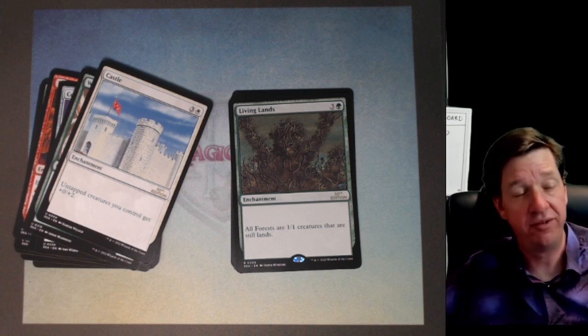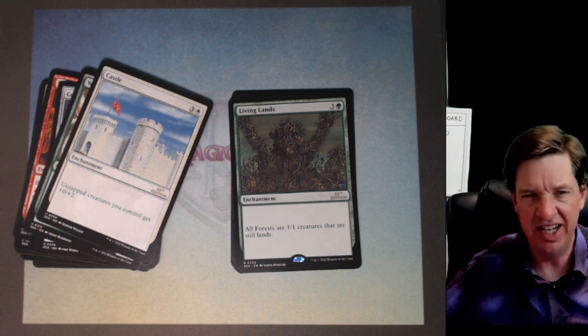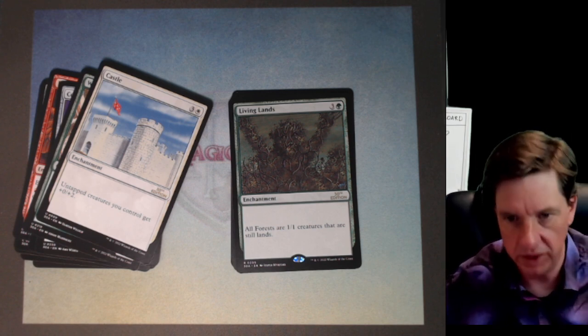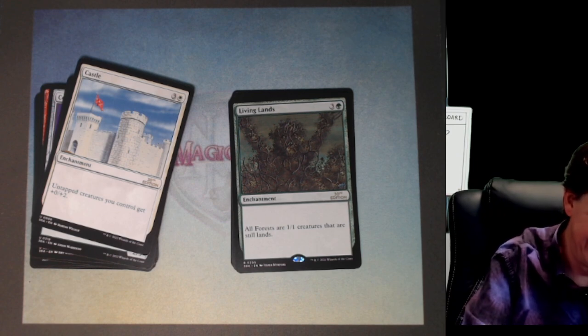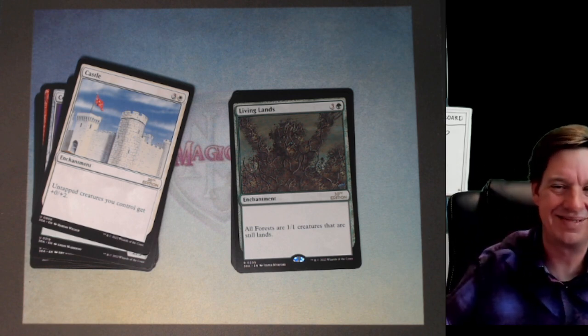The old school way of doing magic was way more intense. They were living beings that you forced into battle. It's horrific, gritty, dark, compelling, and way cooler. Living Lands, man. This product — I can't believe they did this with the random boosters, man.